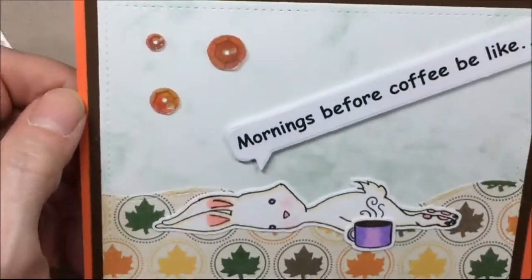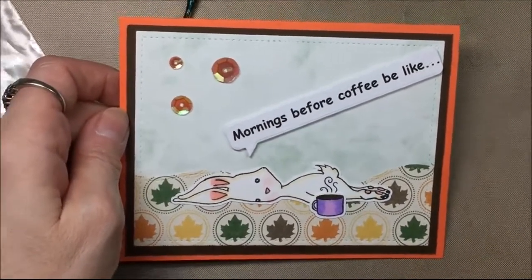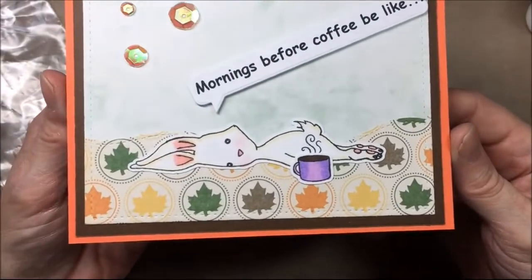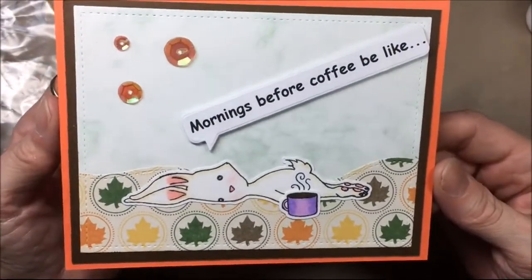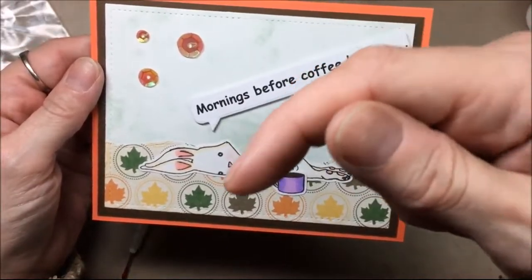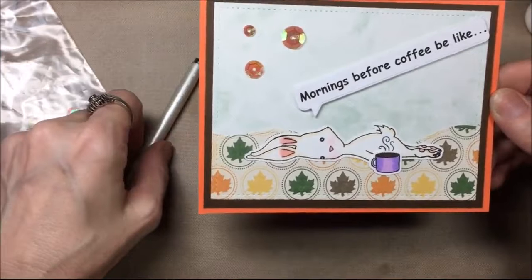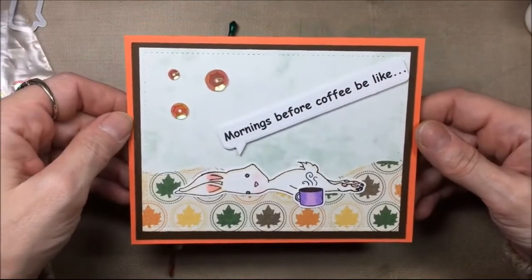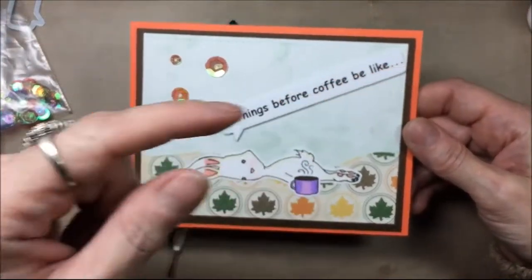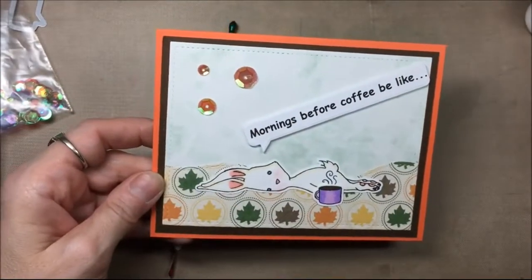My card is finished — my fall card for the Coffee Lovers blog hop — and it turned out super cute. I personally don't drink coffee but I thought this was a fair representation. The items I used will be listed down below along with the blog for the Coffee Lovers blog hop. If you're new to my channel, welcome and be sure to hit that subscribe button. Thanks for watching, bye!